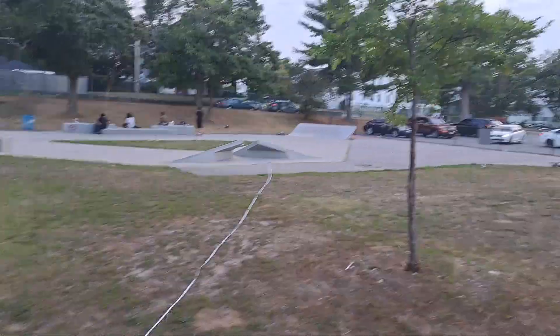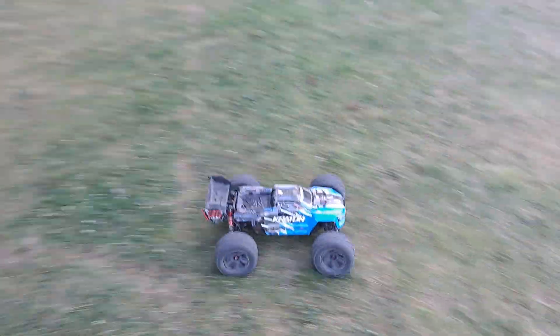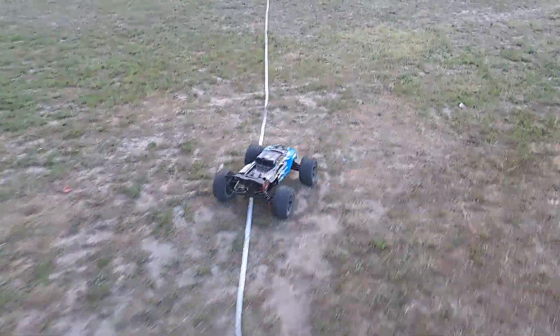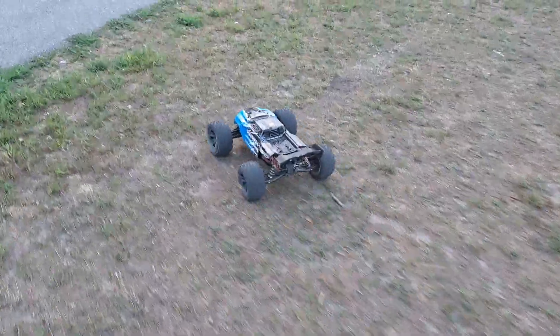Here we go — 70 feet, maybe 72 feet, it was around this area. There it is, guys. Arrma Kraton 6S BLX — I'd like to see the Traxxas Sledge beat that. I'd like to see that.